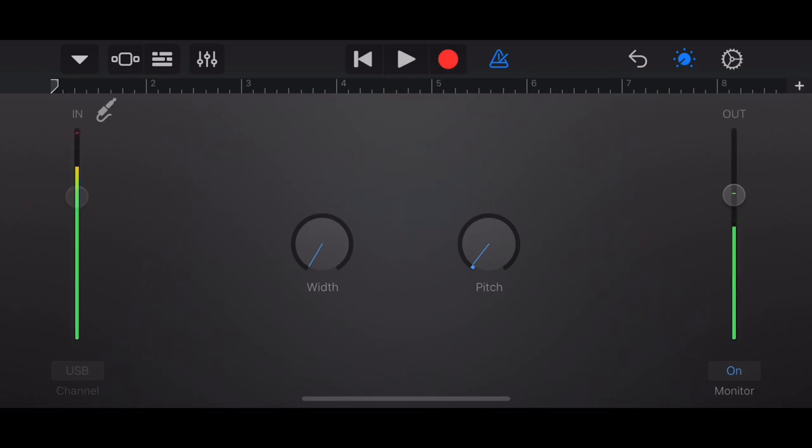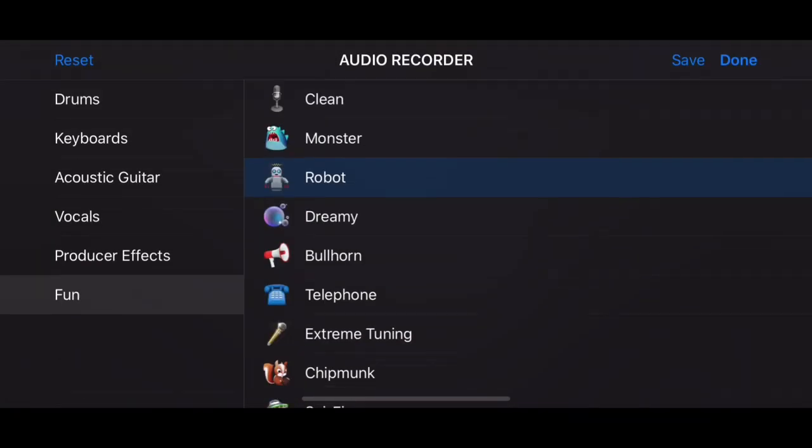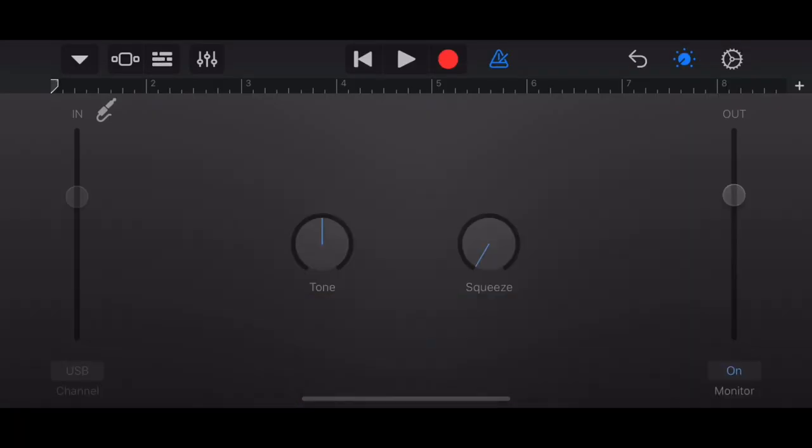This is the Apogee mic now recording. Now I'm on the clean setting. As you can see in GarageBand you can alter your microphone in several different ways — I'm not going to go into all of those, but it's pretty amazing what you're capable of doing with an iPhone and a condenser mic.